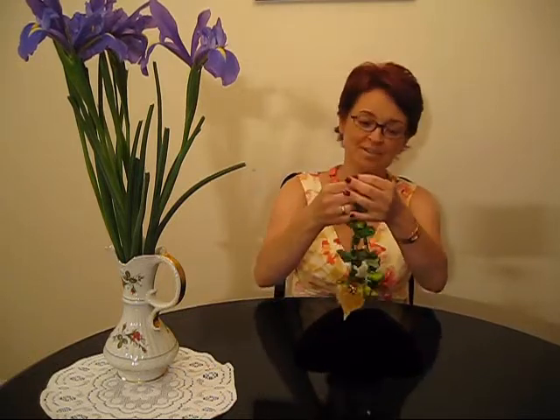What about green tones? Green tones about May, about spring, about being happy. Very, very cool, refreshing color.